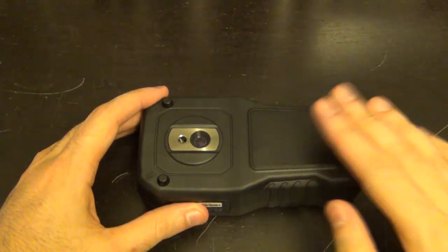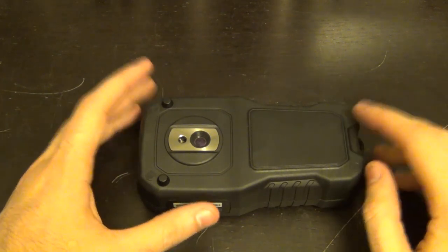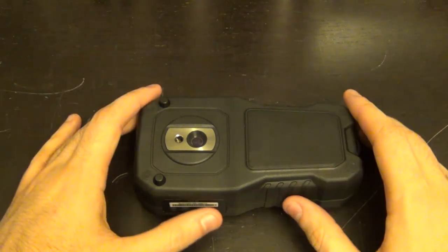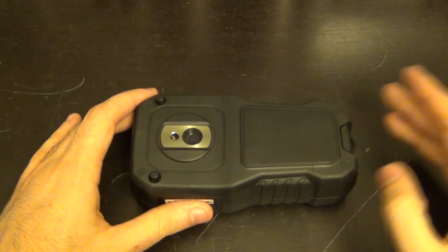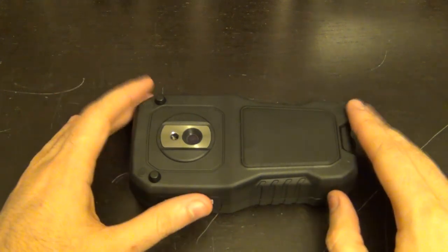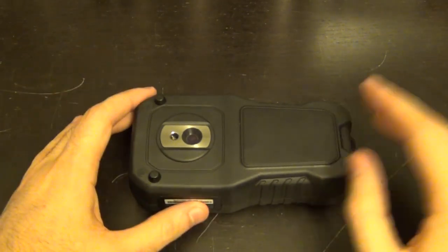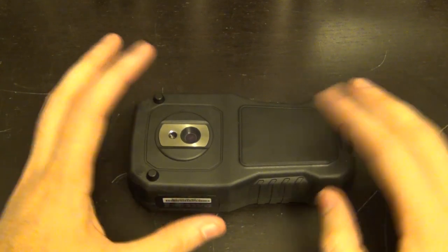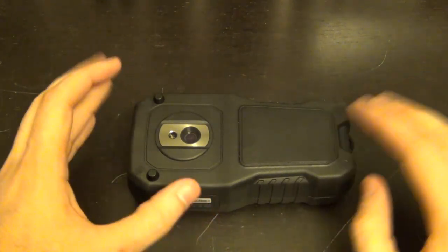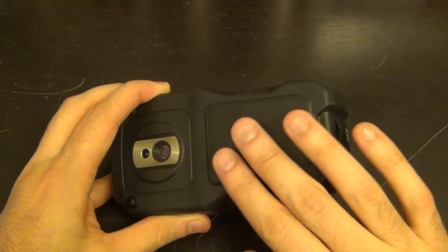The touchless moisture detector works either electromagnetically or capacitively. The principle is to send a wave into a material — because moisture changes the dielectric behavior, you can detect it. This unit is capacitive: it measures capacitance changes as well as energy loss in the material, which correlates with resistance and moisture content. This can be unreliable if there's metal or mesh in the surface, which is why there's also a pin-type sensor that measures resistance directly. The combination of both is very powerful.